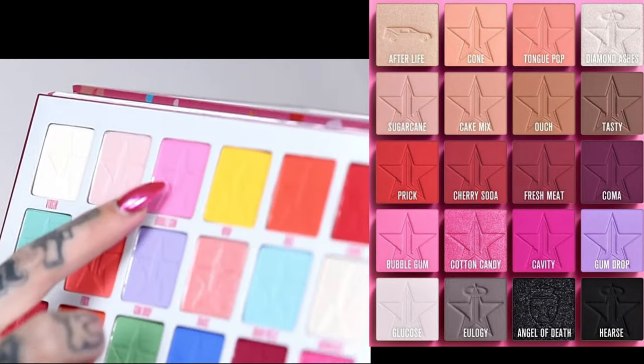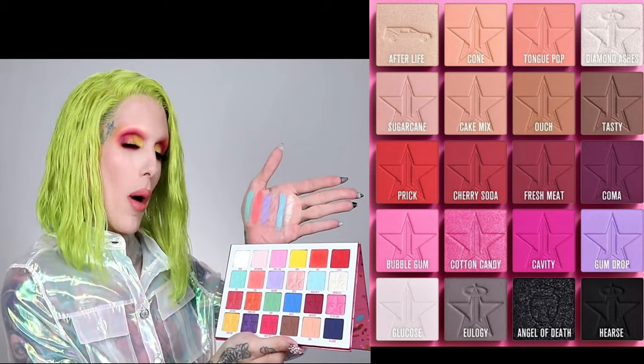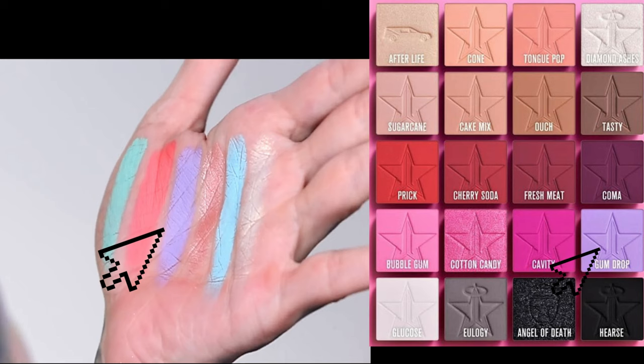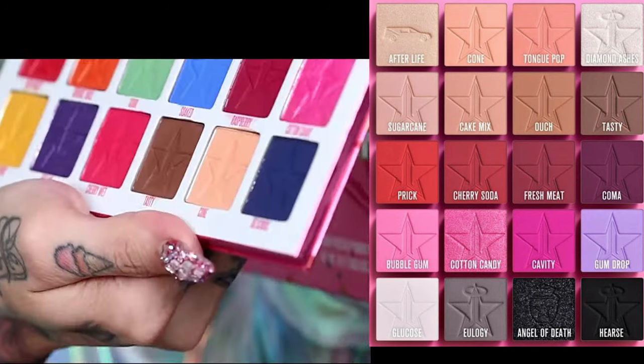Bam! Now you will see bubblegum that I just swatched. I'm not gonna do one by one — we'll be here all day. We have gumdrop, we have cotton candy, we have tasty.